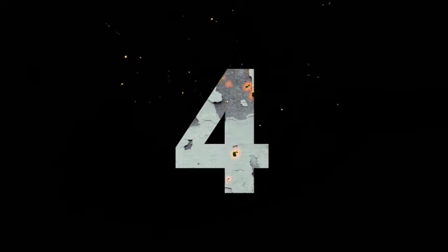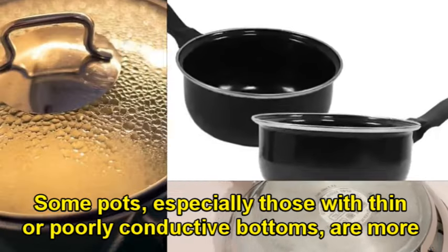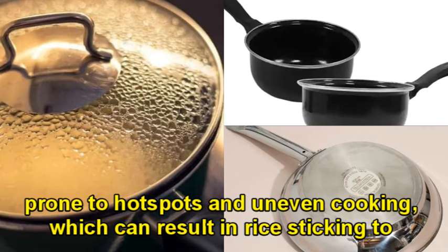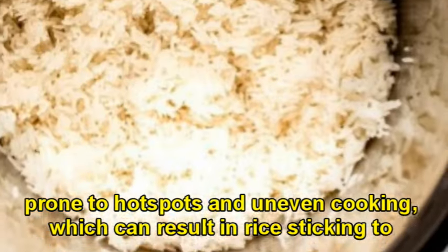Four, pot material. Some pots, especially those with thin or poorly conductive bottoms, are more prone to hot spots and uneven cooking, which can result in rice sticking to the bottom.